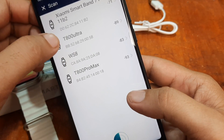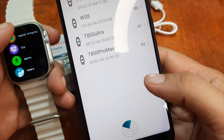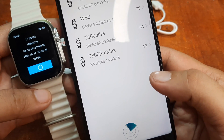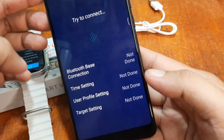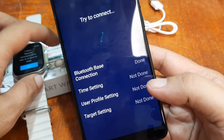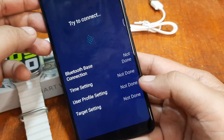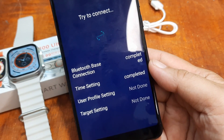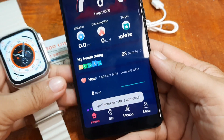Let's tap on the T800 Ultra — is that our smartwatch? Let's go to the about section. It's the T800 Ultra. Tap on T800 Ultra and we are connecting now to the application. The application will try to connect with the smartwatch. It is now completed for the Bluetooth connectivity. Synchronized data is complete.